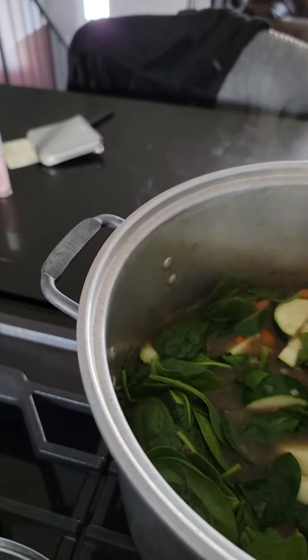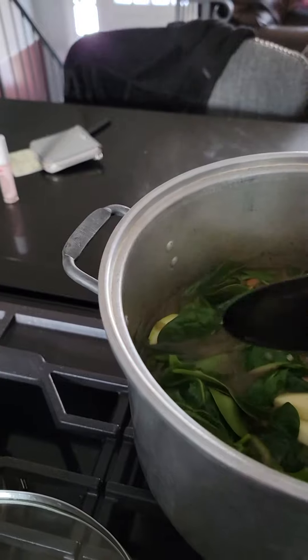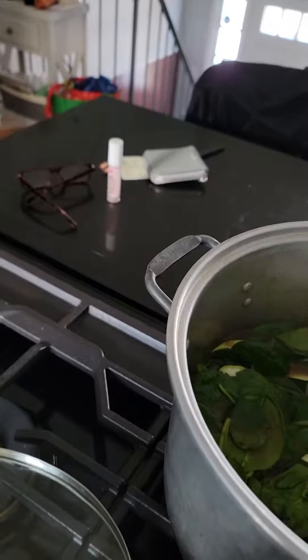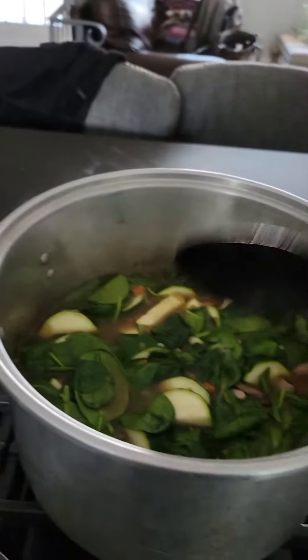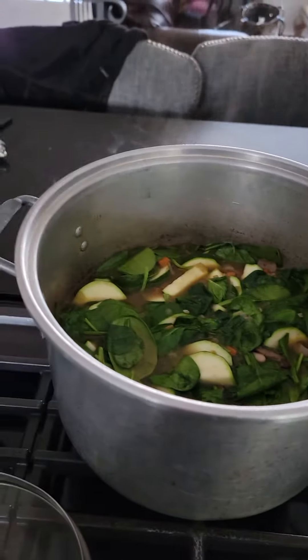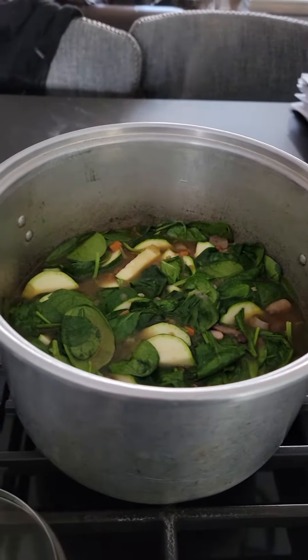Even though it's soup, it's going to be a pretty thick soup. You could put some cheese on it — parmesan or any other cheese — or those crunchy onions or crunchy jalapeños would probably be good on there too.